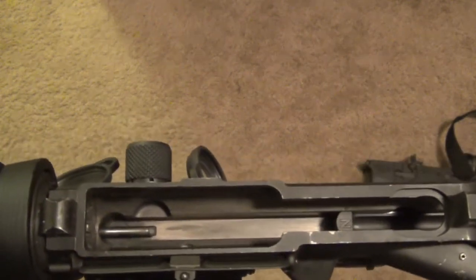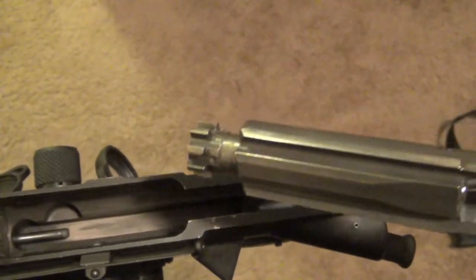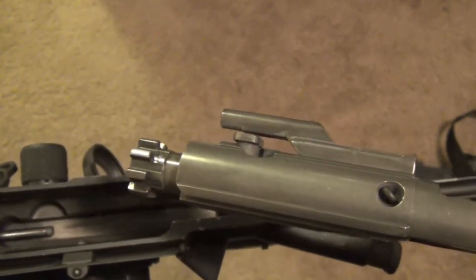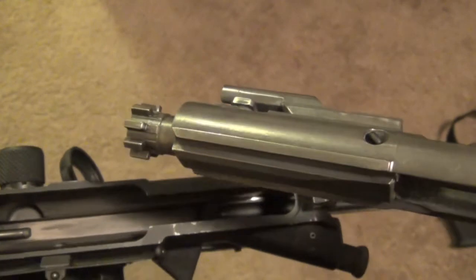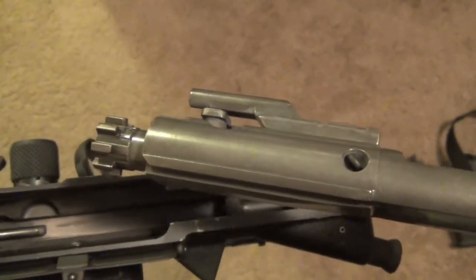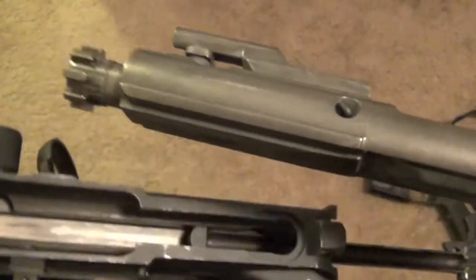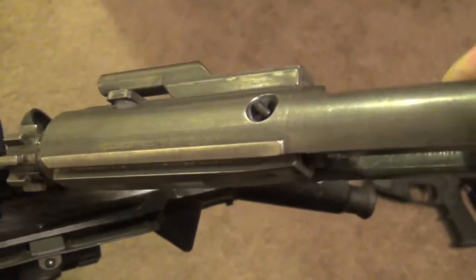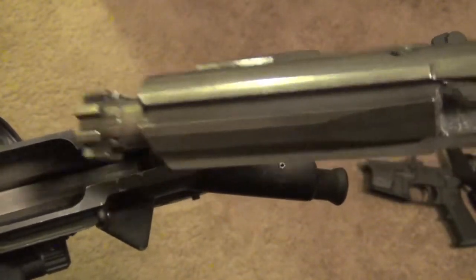I have the nickel boron coated upper because I have a nickel boron coated bolt carrier — this is also FailZero brand. This bolt carrier meets full mil spec standards except for the coating. Nickel boron coating microscopically fills in the tiny gaps that exist in the metal, giving you a smoother, slicker surface. In turn, you do not need any oil. When you have a nickel boron bolt carrier sliding along a nickel boron upper, the need for oil is completely eliminated.